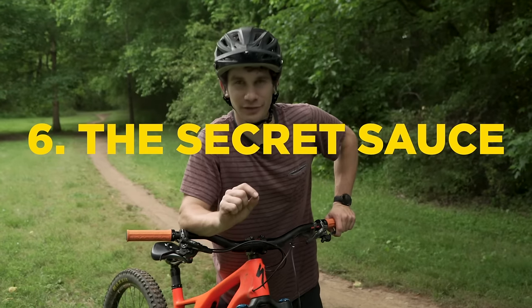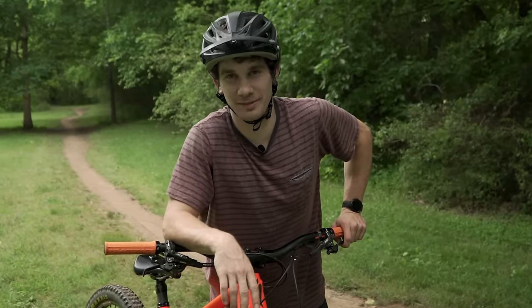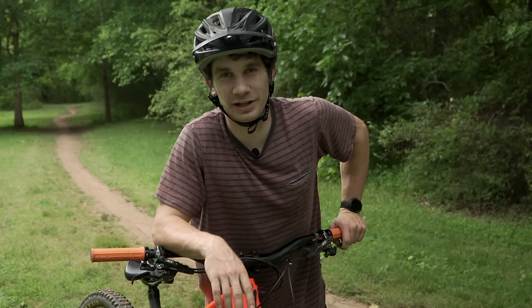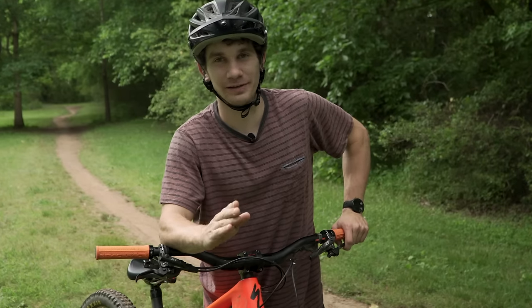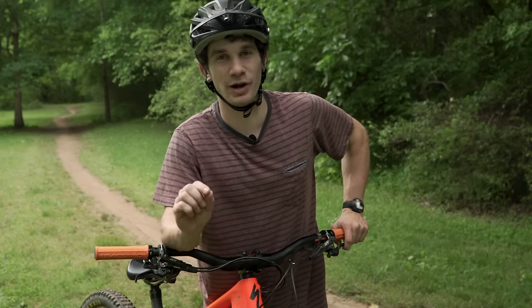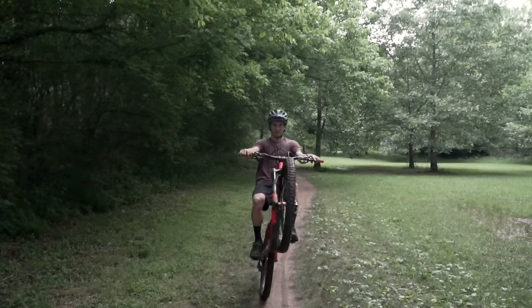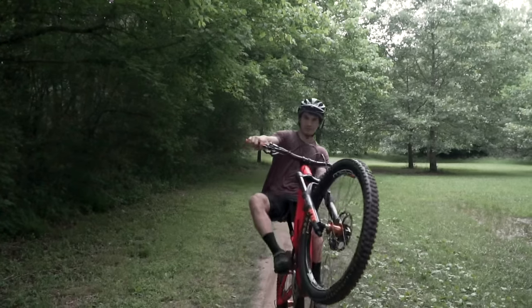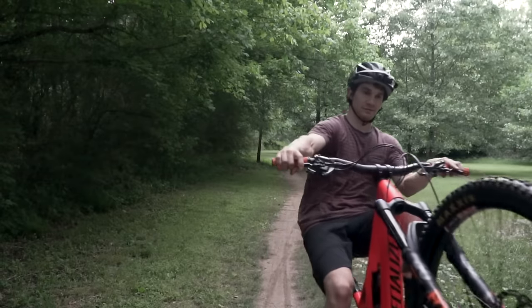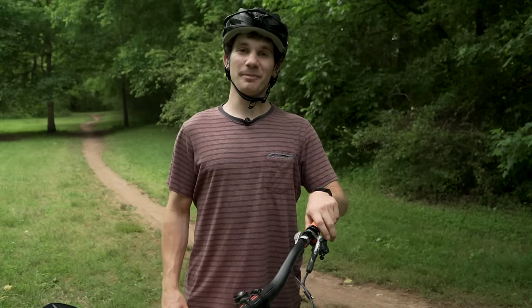I've got a little secret for you: wheelies are 40% physical and 60% mental. All you've got to do is tell yourself you can do it, and I promise you're going to conquer it. Give it time, give it practice, and you can do it. Wheelies don't happen overnight — it takes tons of practice. Put in the work and I guarantee you will be a wheelie master.